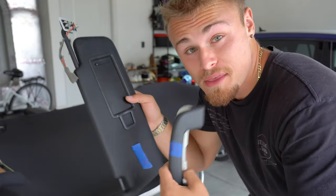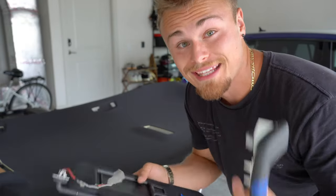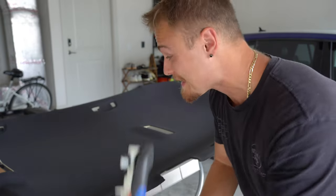Before I start taking everything apart from the dashboard, I need to first put in the headliner because it's not currently in the car. Well, it is in the right spot, but it's just not on the right side — it's actually on the top of the car. Luckily, before I took the headliner out, I went ahead and labeled everything with the correct side it came out of, so that should make the installation process a bit easier.